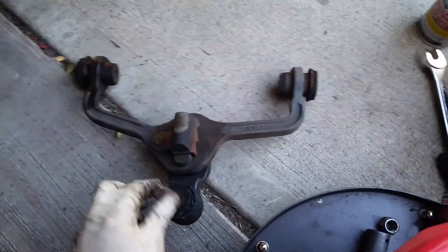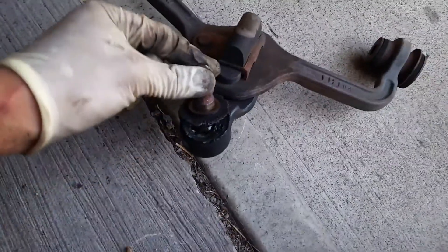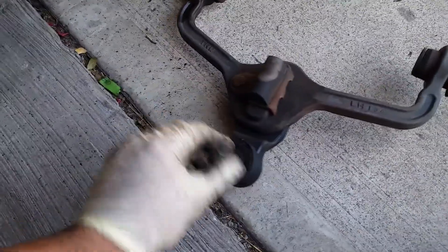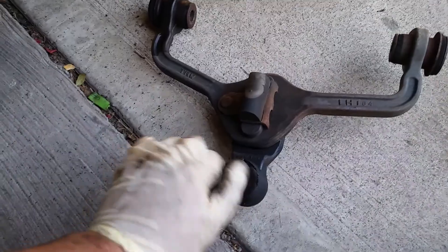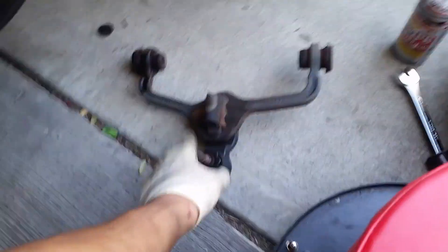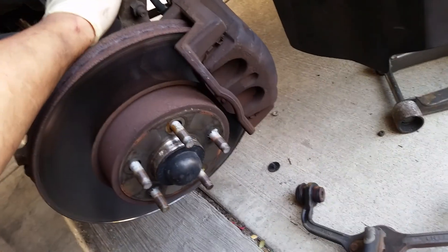Each control arm has a ball joint on it that attaches to the knuckle. This right here is a ball joint and you can see it's bad. A good indication of it being bad is the bushing is all ripped up and torn. But the real way to know is look at the play — it should be very stiff but it's not. This attaches right here to the knuckle, so just imagine while you're driving and this thing comes loose — you'll be in an accident for sure.